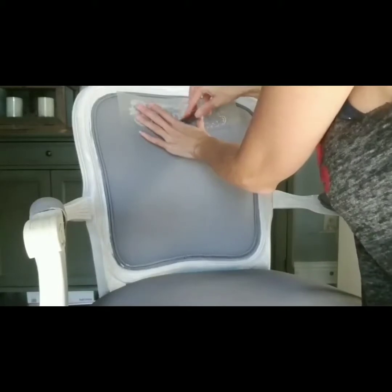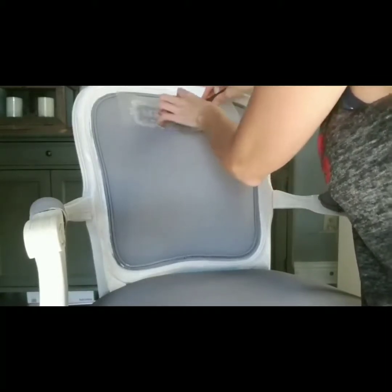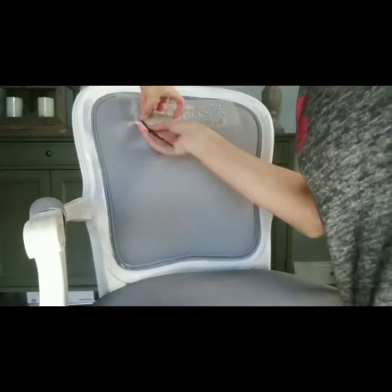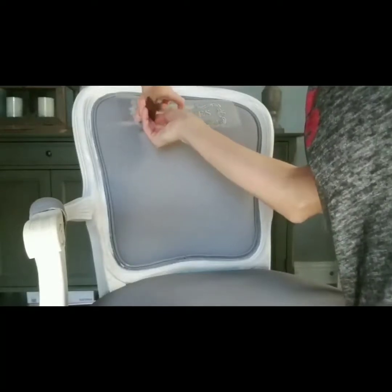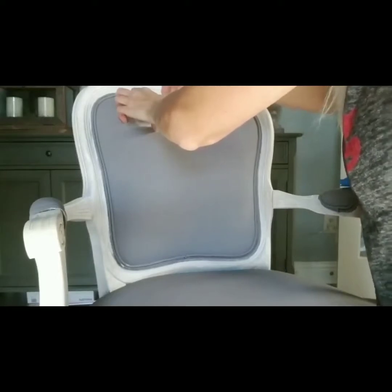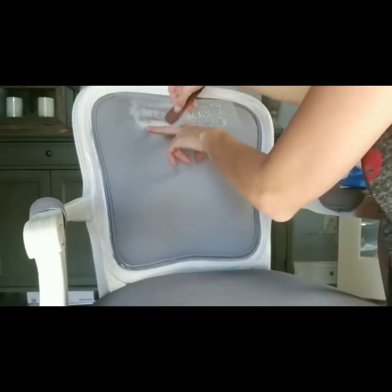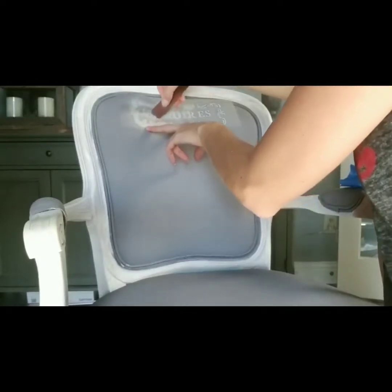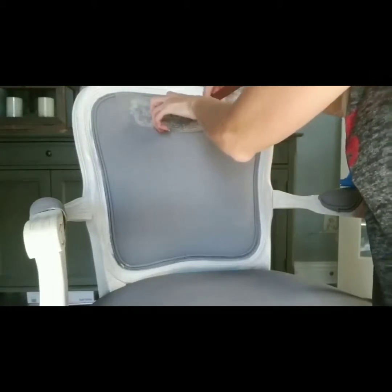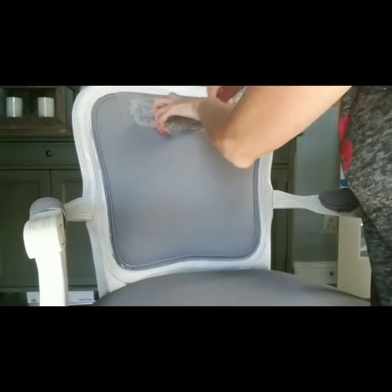I'm going to get bubbles, so I'm going to go back and smooth it over. Trying to work from one side to the other. I'm sorry if you can't see what I'm doing because my arm's probably in the way. I can see my M got a little bit — it's really hard because it keeps lifting. My M curled up on itself a little bit. You can see that before I even lifted it up.